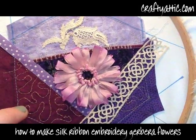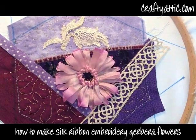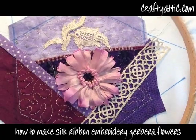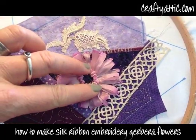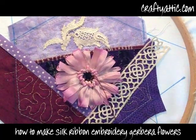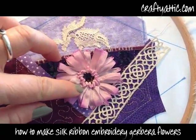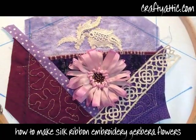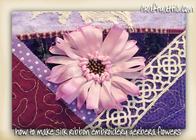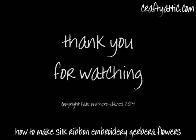All of the ribbons I've used in this demonstration are available from craftyattic.com — we've got many different size bundles of all the sizes of ribbon you'll need for a project such as this. Silk ribbon embroidery is a lot of fun, it doesn't take very long, and it looks fabulous when it's finished — so there's our finished little flower. I've got lots of projects and different flowers on my website and also on my YouTube channel, so subscribe and have a look at all that's new. Thank you for watching.